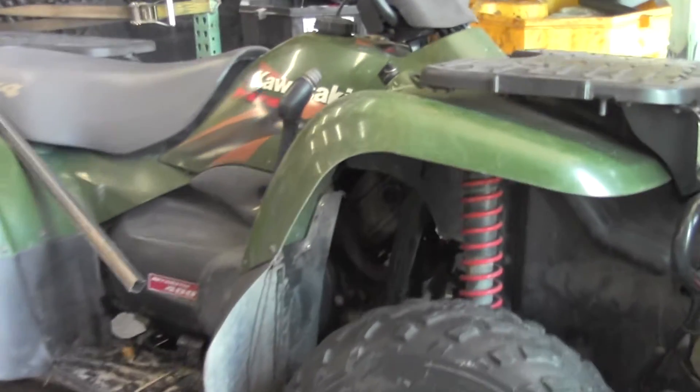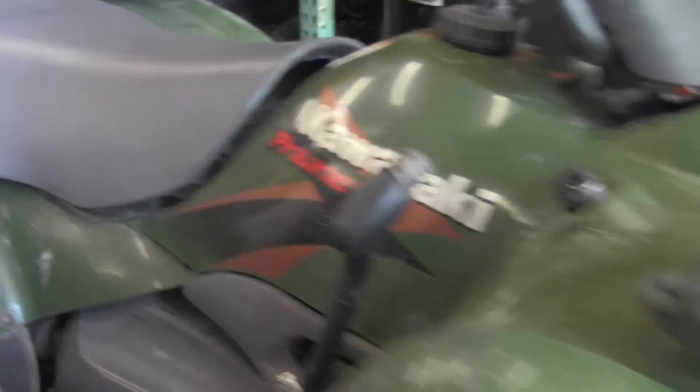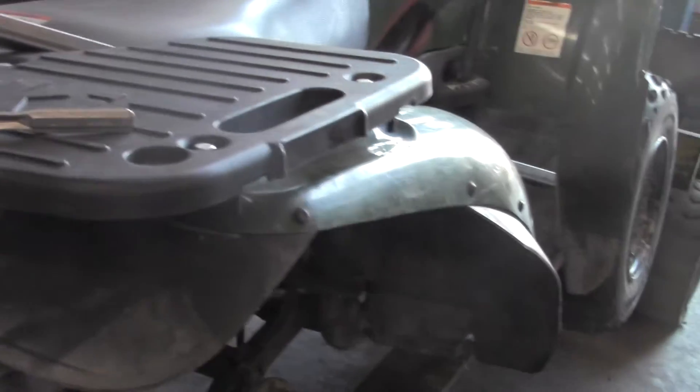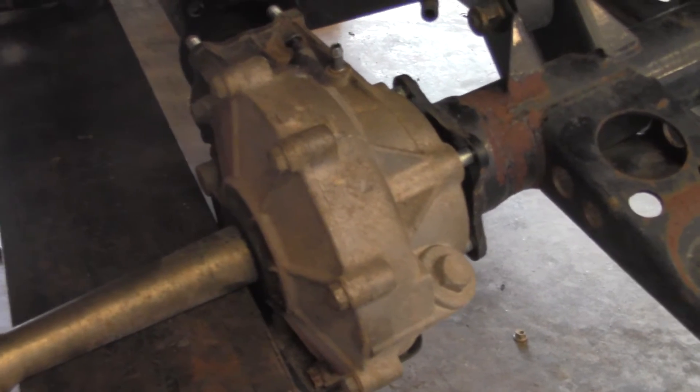Hey everybody, this is Doug from BigKidPowerSports.com. Today we're taking the rear differential off this Kawasaki Prairie — it's a 400-2000 model. I got a customer who's buying this from us, so I figured I'll show you guys how to take it off.